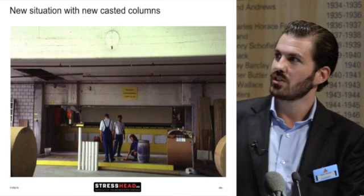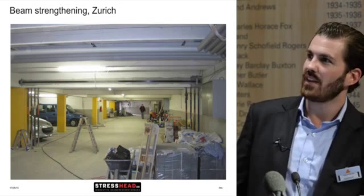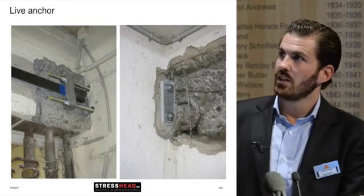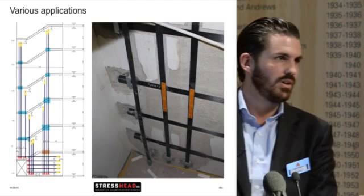Another example of beam strengthening shows on the left side the fixed anchor, and another type of live anchor where we drilled basically through the wall. On the next slide you can see the rod going through the wall and the other side where you actually tension the whole system. There is also an application for earthquake strengthening in Basel, Switzerland — longitudinal and shear strengthening in the basement, which could also theoretically be used for wind strengthening.